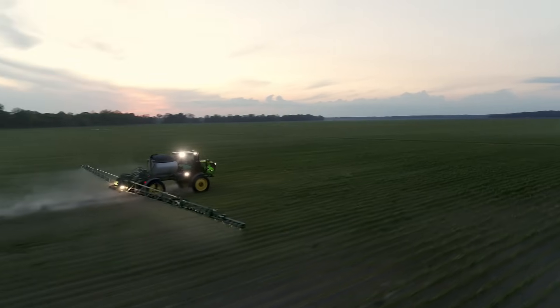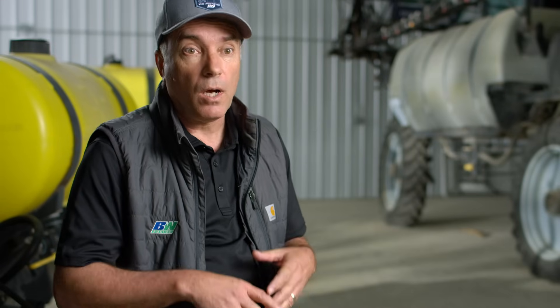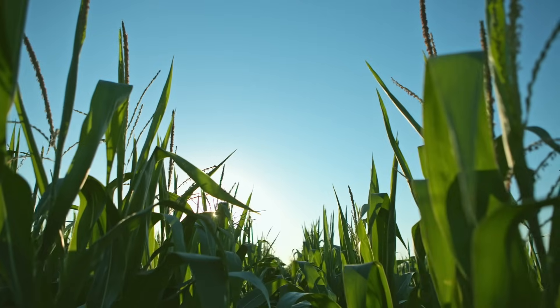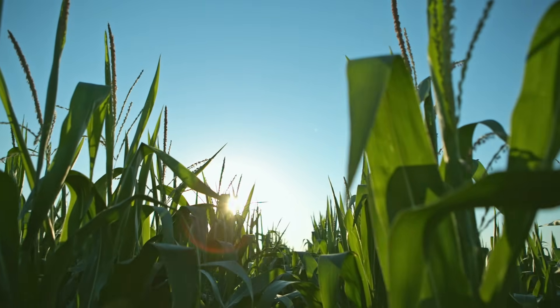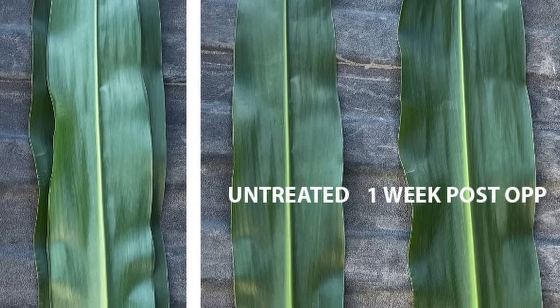When you apply that product, there'll be some physiological changes to the plant that you'll notice. One of the things that it does — because of the sugar production — you're going to see a more upright leaf architecture. You're going to see larger leaves, like as an example on your corn plant. Those are going to be pretty obvious where you can take treated and untreated plants and look at those leaves side-by-side and you're going to see the physiological change in the plant.